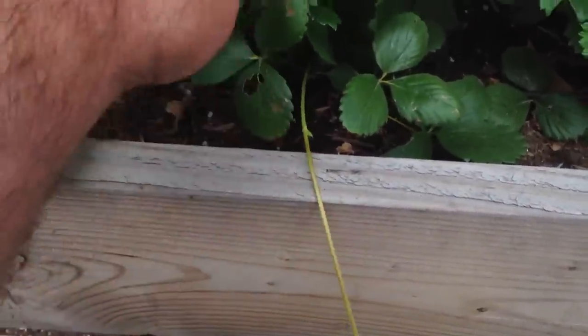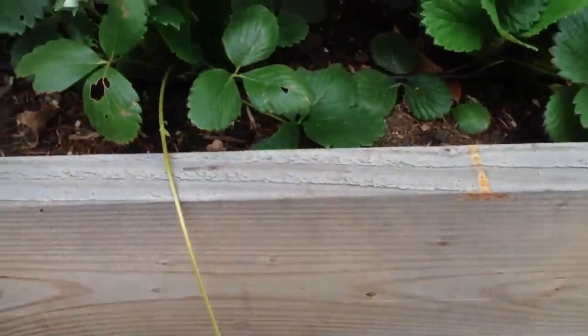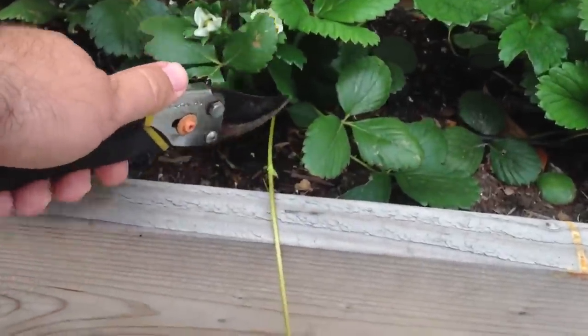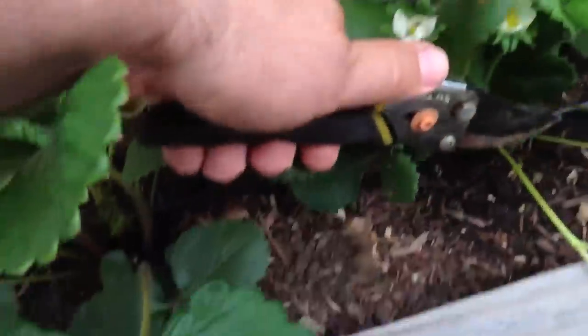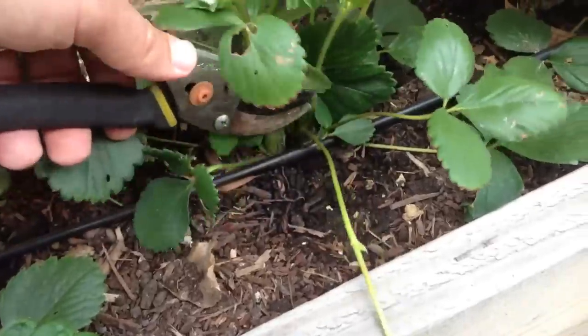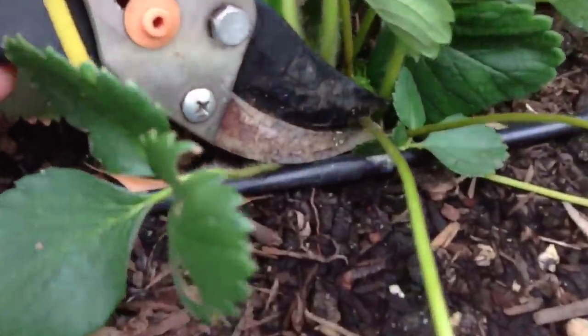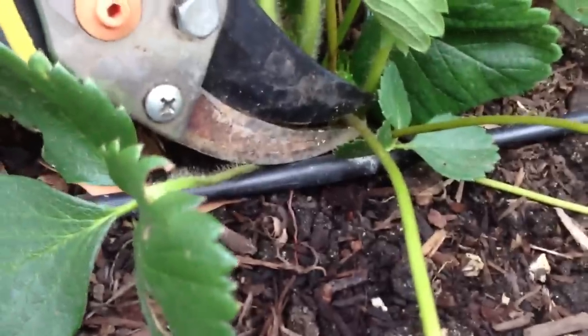But this is taking up energy from the actual strawberry plant. So what you basically want to do is follow it down close to the root, or close to the ground — as close as you can get it — and then just clip that.